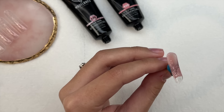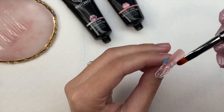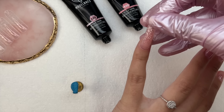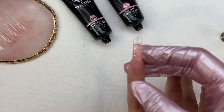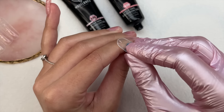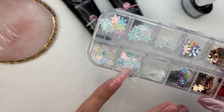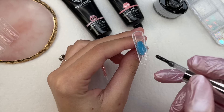Then I went in with the pink poly gel, which I won't cure until it's placed on my natural nail because that's what adheres the nail to my natural nail. You can definitely do ombres with poly gel, but do the tip color first, then your nail bed color last so it will adhere to your natural nail. I applied that to my natural nail and cured for 30 seconds, keeping the dual form on so I could continue to the other nails and remove all the dual forms at once.